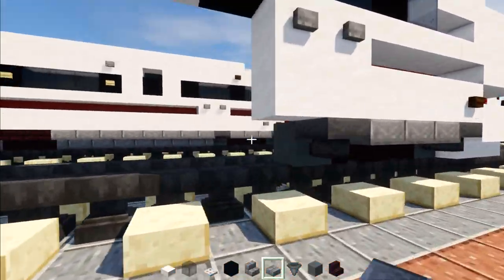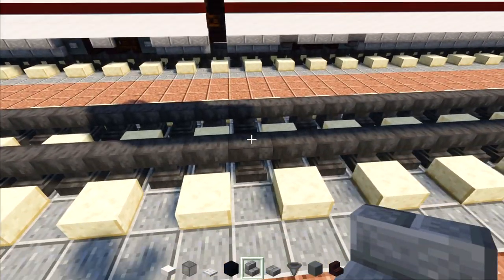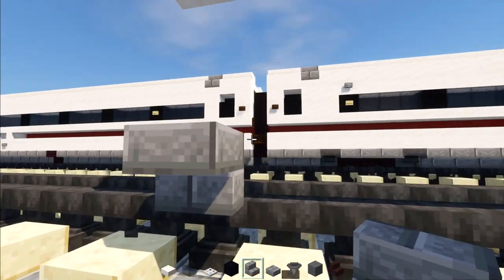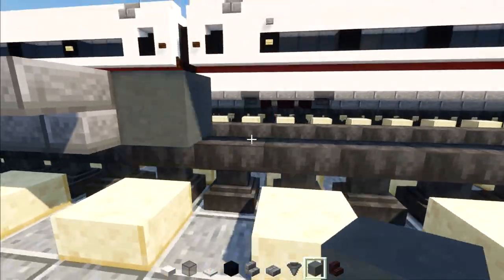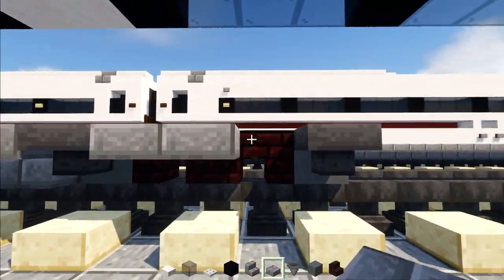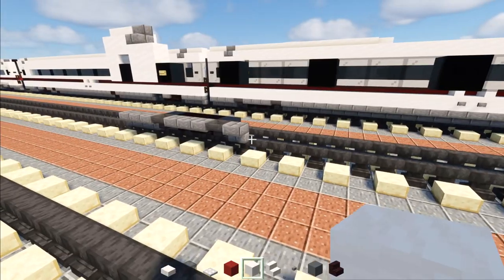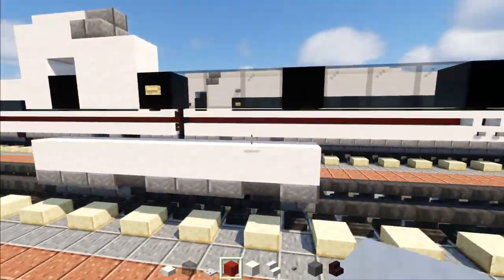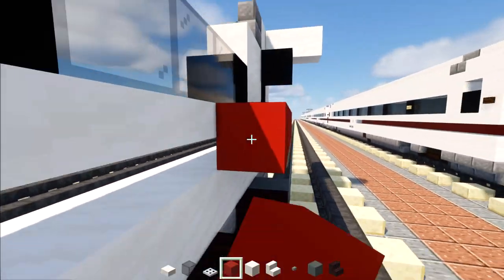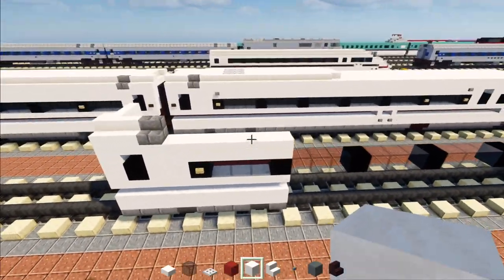That is basically the wheel design. Then we'll add a stone brick stairs right behind it. Going to the back, line it up with the top section to the bottom. Add upside down stone brick stairs here, three blocks long. Then do the same thing as the front: cyan terracotta, nether brick stairs, cyan terracotta, hoppers on the sides of the wheels, stone brick slabs all the way across. Add a stone brick stairs at the bottom. Then take out smooth quartz and add a row across the top section.